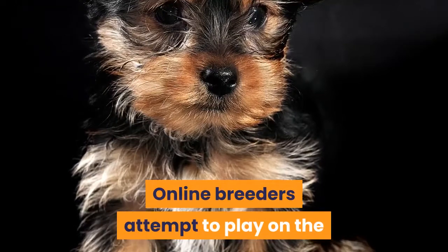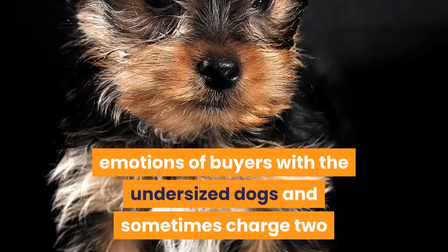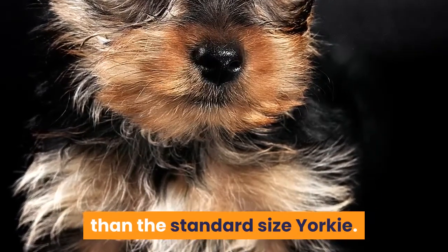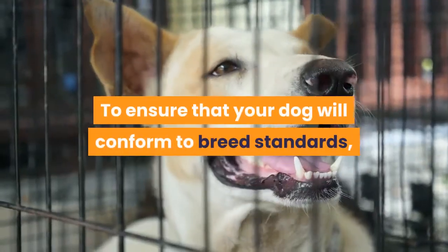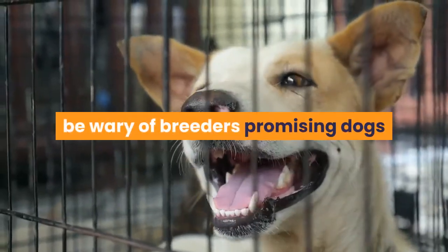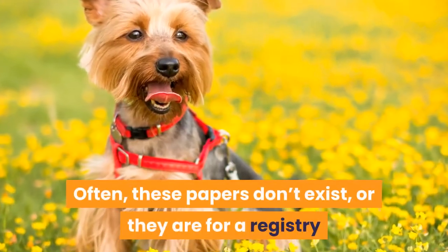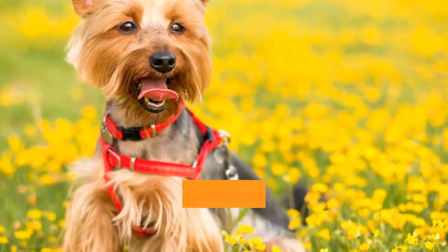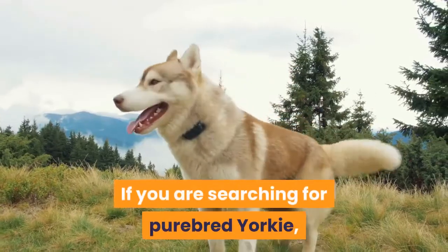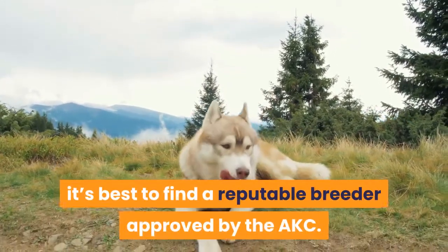Online breeders attempt to play on the emotions of buyers with undersized dogs and sometimes charge two or even three times the amount more for these dogs than the standard size Yorkie. To ensure that your dog will conform to breed standards, be wary of breeders promising dogs that have papers without producing them firsthand. Often these papers don't exist, or they are for a registry that is questionable in terms of authenticity. If you are searching for a purebred Yorkie, it's best to find a reputable breeder approved by the AKC.